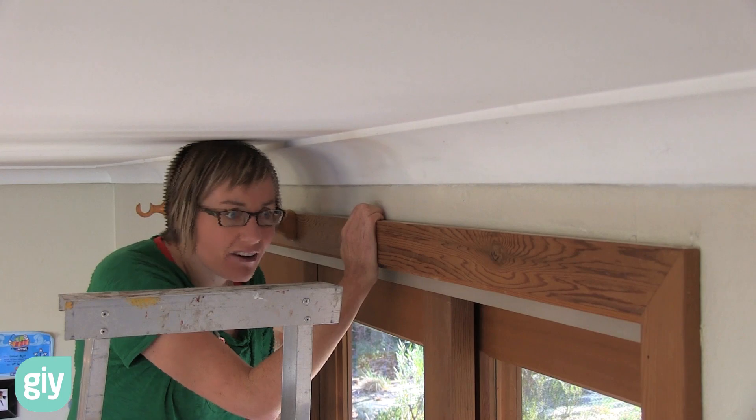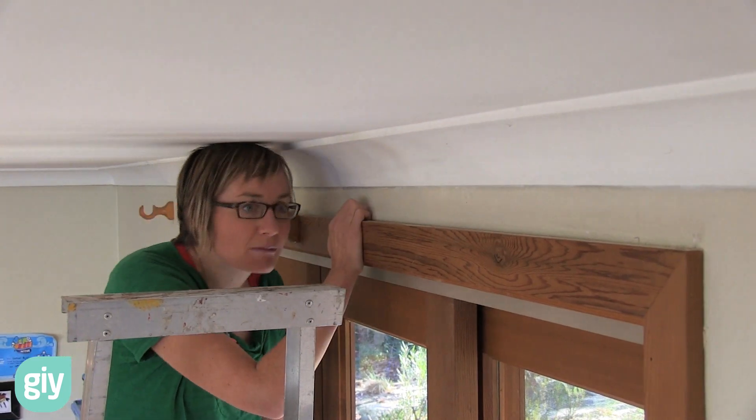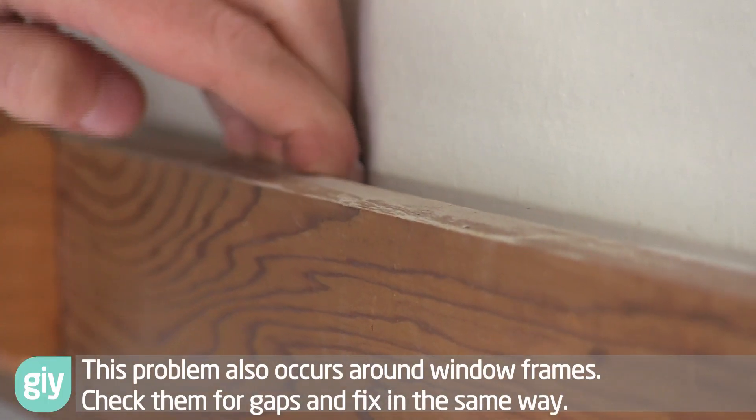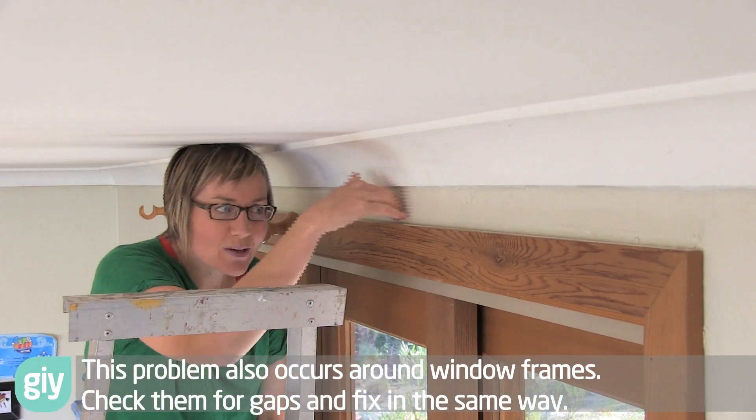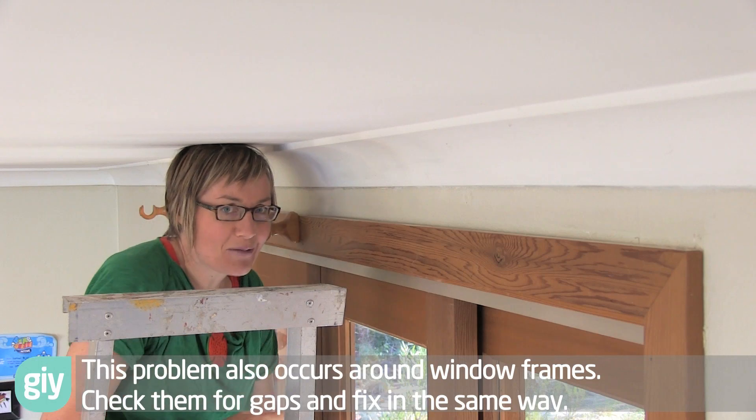This is just the architrave around a big sliding drawer. There is a cracking hole right behind there. I can fit my fingers into it and cold air is coming up all through that.